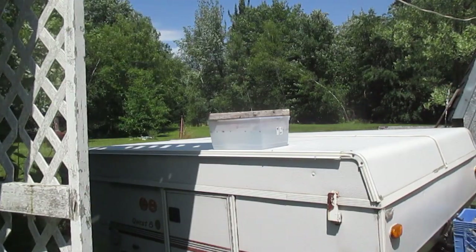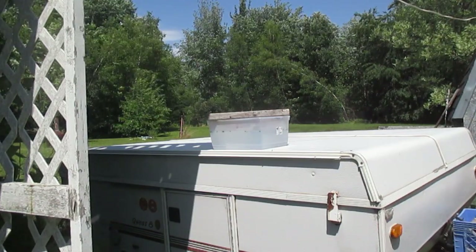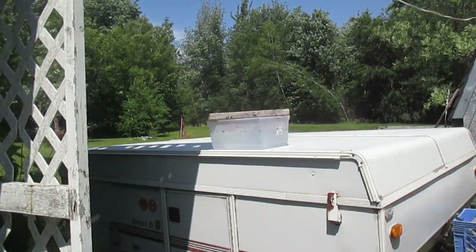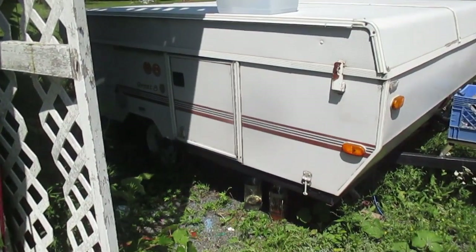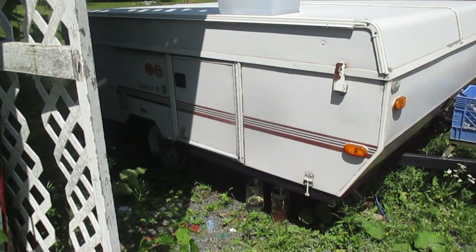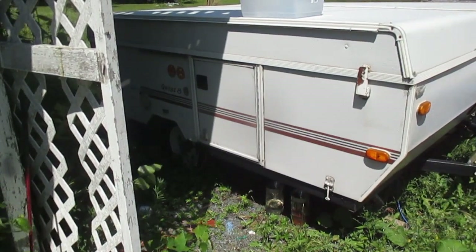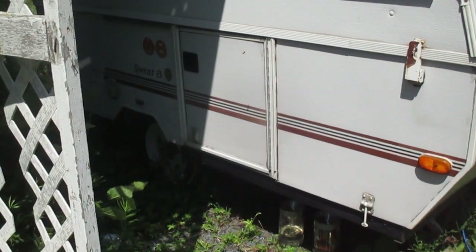My trap has been out for a couple of hours now and other than getting extreme interest from the flies, I don't think I can see a wasp in that container. Maybe it has to be at ground level, so I'm going to try that. I do know that around here wasps put nests in the ground, so maybe I need to go below where they're at in my tent trailer.